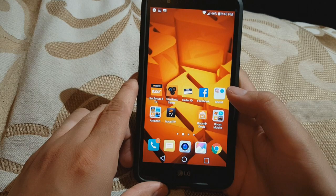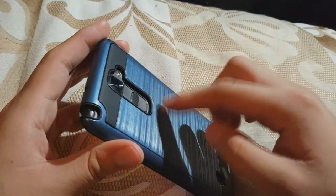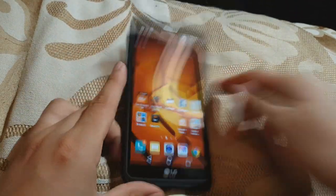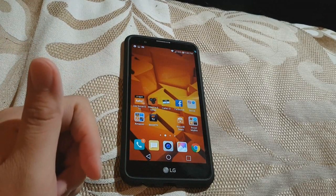That's how you screenshot the LG Stylo 2 from Boost Mobile, but this works with every other carrier as well. The LG Stylo 2 is a really nice phone. Thank you — please comment, rate, subscribe, and follow me on all my social medias.